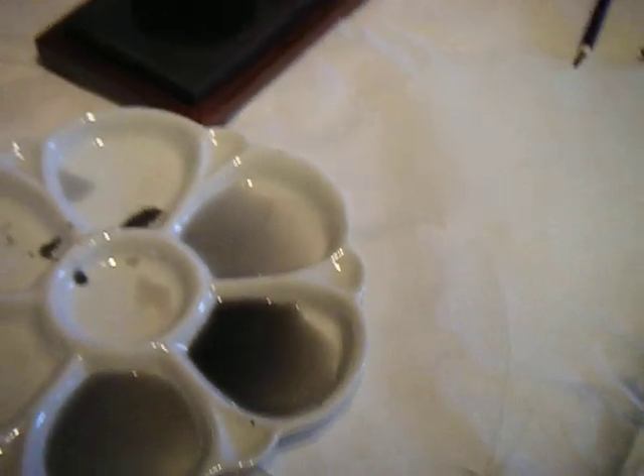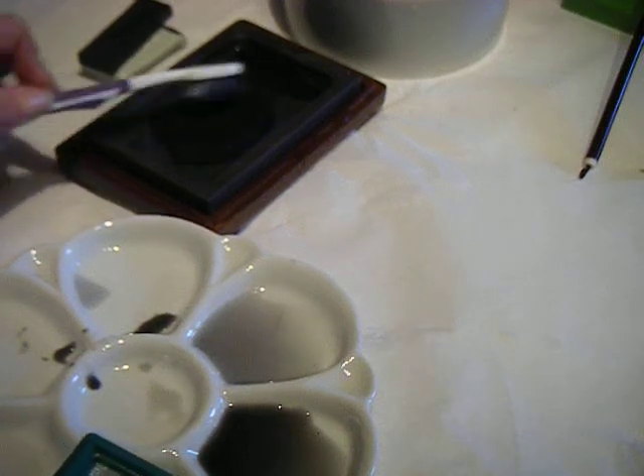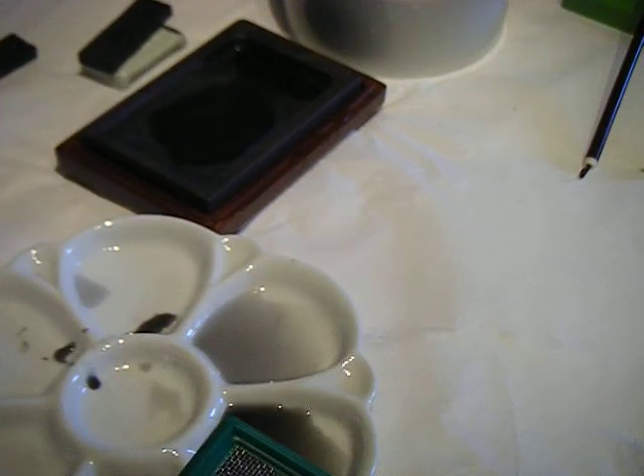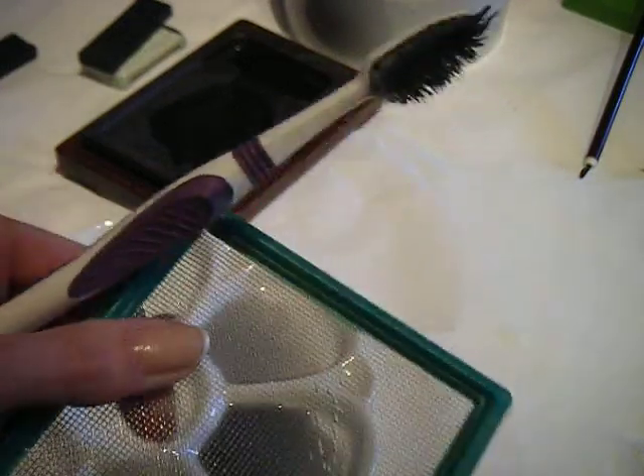So what I instead need to do is go over here to my Suzuri and scoop up as much of the ink that's there. And you can see now how black the toothbrush is.